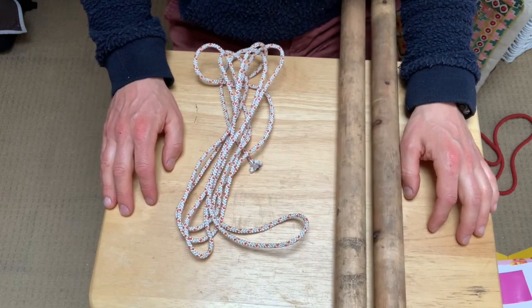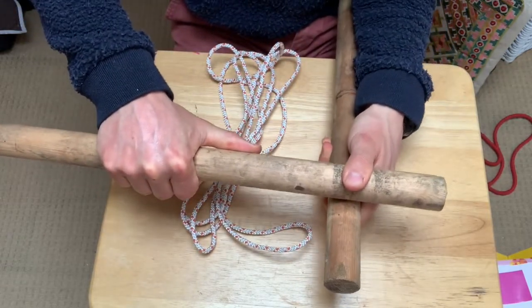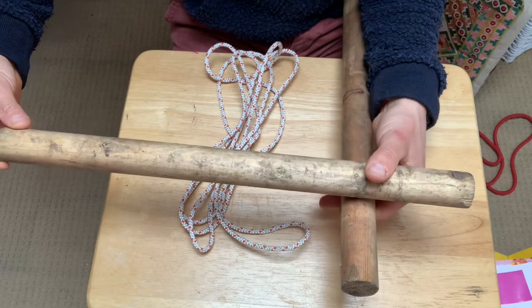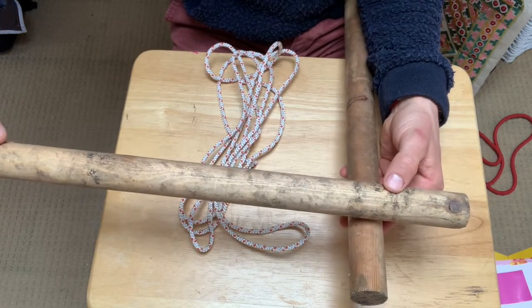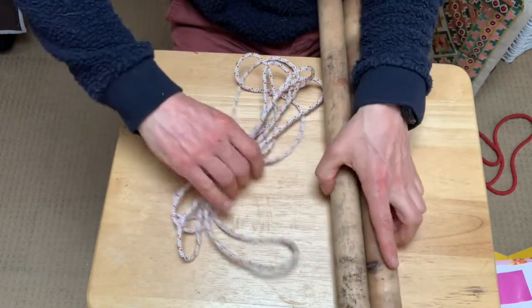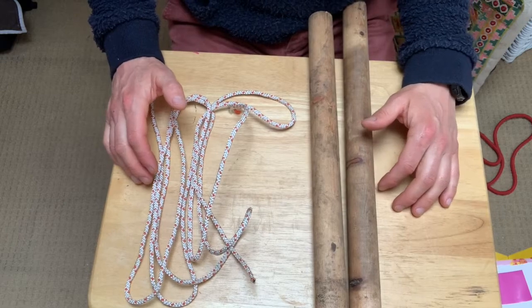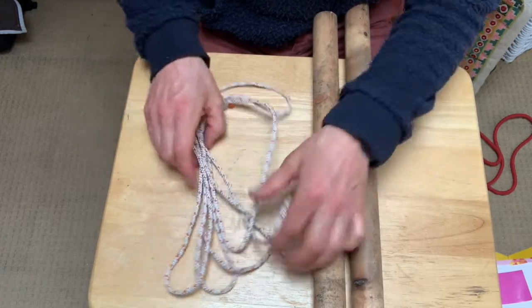The next skill I'm going to teach you is called a square lash. A square lash is really great for attaching two objects together and holding them firmly. Some great things we've built using this include a raft that we've sailed on the river and also a huge tree house. It's a really good way of building large or small items without using nails or screws — just using wood and rope. You're going to need your two pieces of wood and your longer piece of string — about two meters long. The thickness of your sticks will determine the length of rope you need.